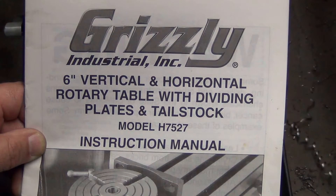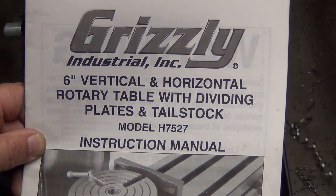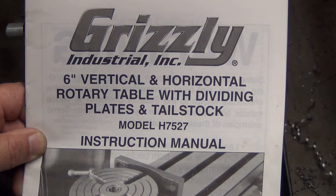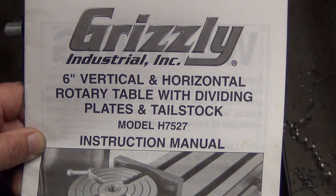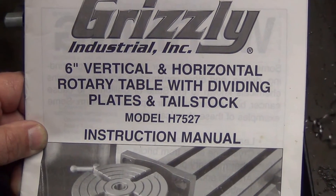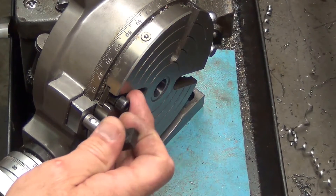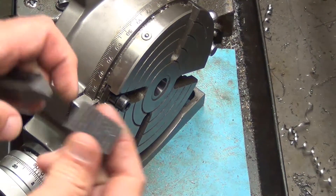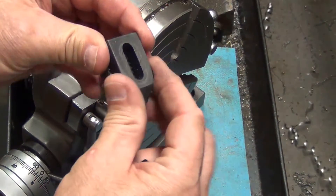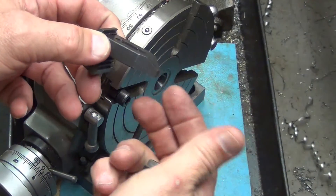A few years ago I ordered this vertical horizontal rotary table with dividing plates and tailstock from Grizzly. I really hadn't had a good chance to use it. I always wanted to put a chuck on it but had trouble deciding what type of chuck and adapter to use. The rotary table came with four t-nuts that fit in the four grooves to hold whatever adapter plate you were going to use. I've used it before with toe clamps, held a couple of things, rotated and did some turning.